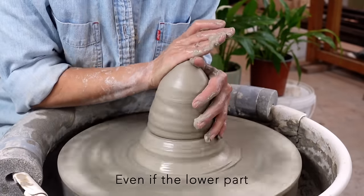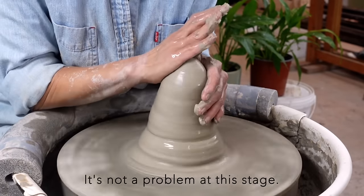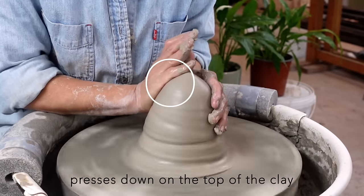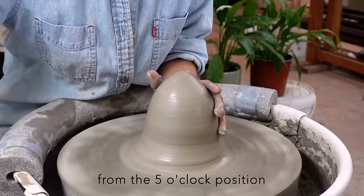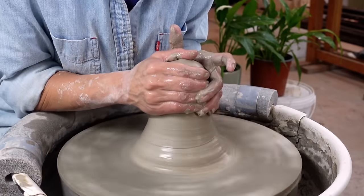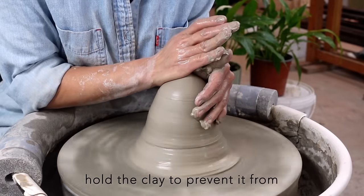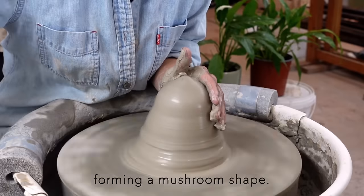I focus on the top half of the clay mound to equalize its density and ensure it is centered. Even if the lower part is not centered yet, it's not a problem at this stage. My right hand's palm edge presses down on the top of the clay from the 5 o'clock position towards the 11 o'clock direction, while my left hand's fingers hold the clay to prevent it from forming a mushroom shape.